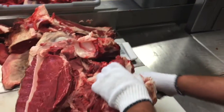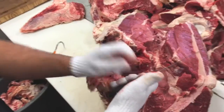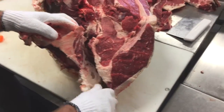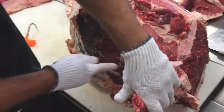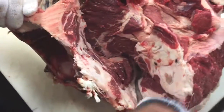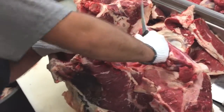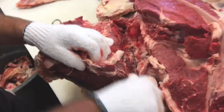Now Cory is going to be carving around the hip bone. There are three sections to the round: the top round, the bottom round, and the eye of round. Cory has carved out the hip bone and is now seaming out the top round section — that'll be on the left. On the right is the eye of round and the bottom round.